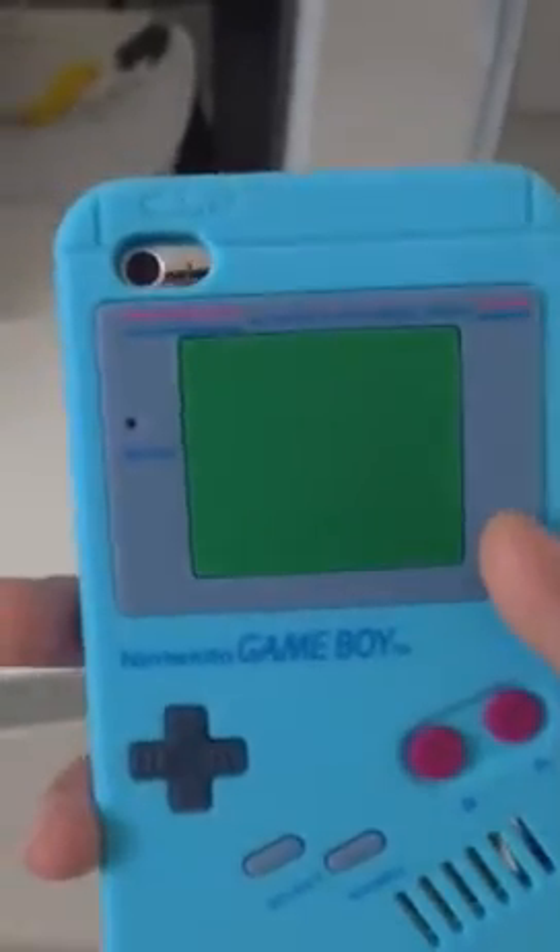This part here is just the speaker cutout for the real Game Boy design, and it shows a bit of your iPod. So if you go to the beach or something, maybe some sand could get in. But it's fine — I wouldn't bring it to the beach.